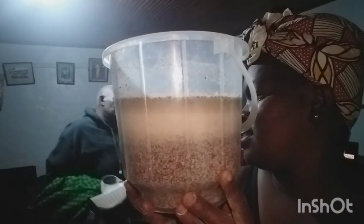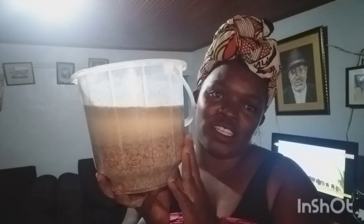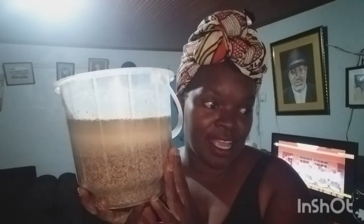We wait until three to five days — for five good days. So that it can be piwa, an organic beer.